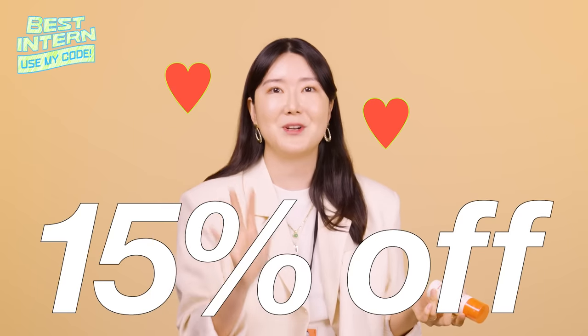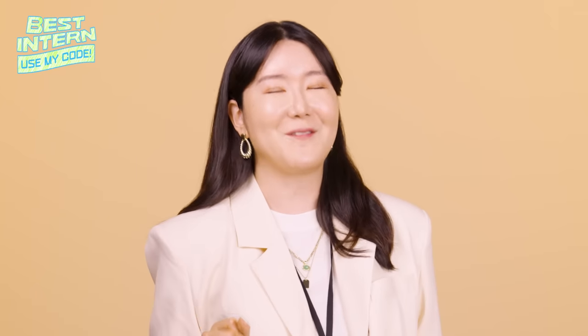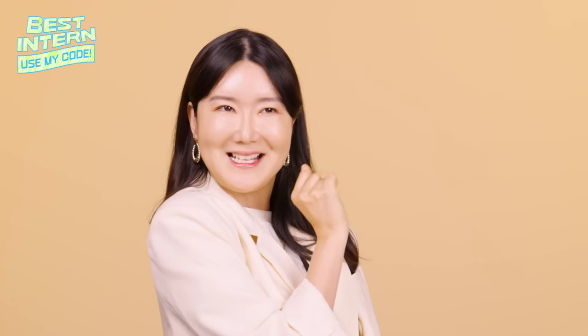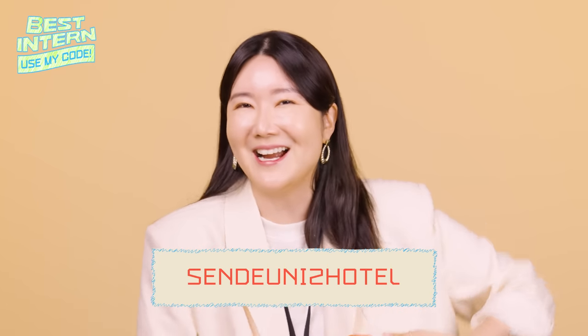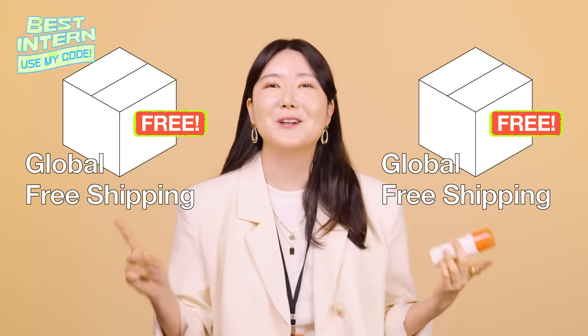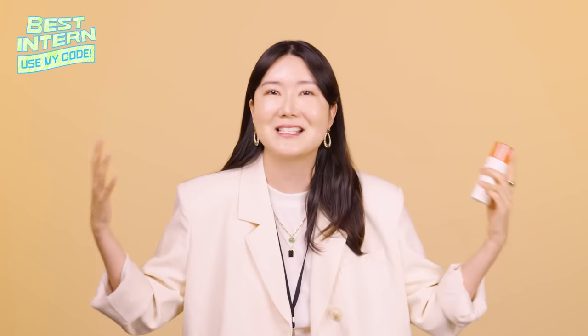We hope this video was very helpful in answering some of the questions you might have had about the new By Wishtrend UV Defense Moist Cream. Right now, we're celebrating the launch with a 15% discount. Also, if you use my promo code SENTUNI TO HOTEL, you can get free global shipping as well. We really hope you don't miss this opportunity. Thank you guys, and we'll see you in the next one.